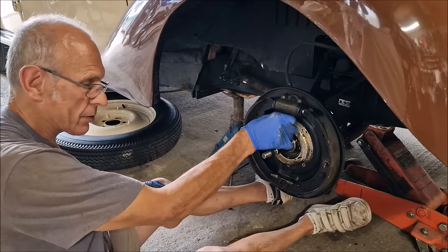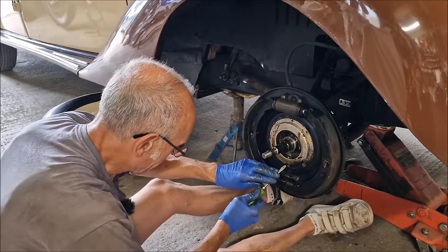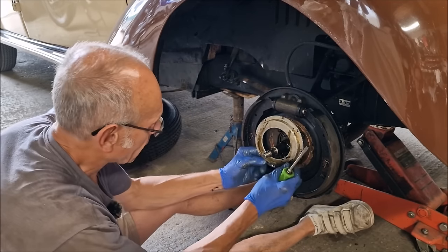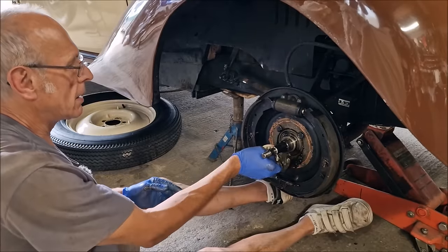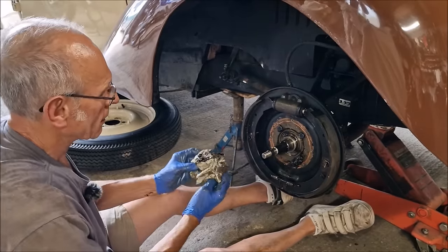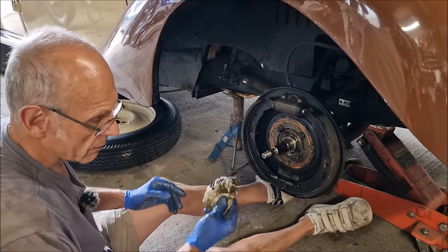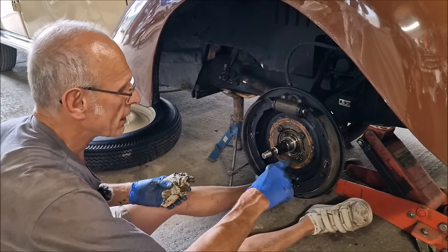Instead of driving it, you just tinker with it. Why don't you drive your car? Because it needs tinkering with - it's broken. It's got anaerobic sealer on it. I don't think that's original. No, because I put it on to stop the grease. Have you slathered all that grease in as well? That thing stops the grease coming into the brakes - it goes out there. The grease used to get on the brakes instead of going through that hole.